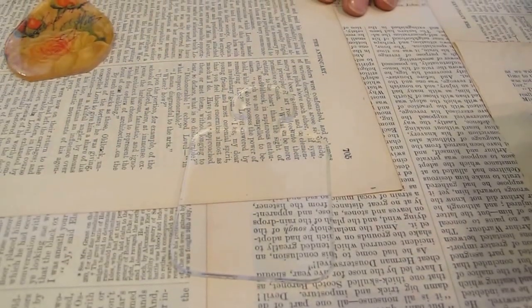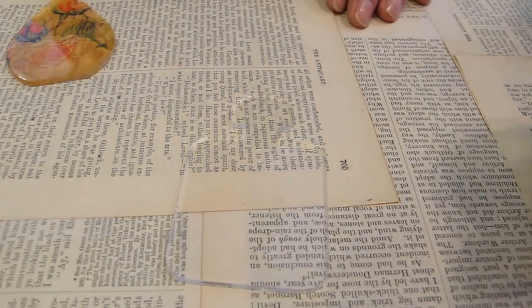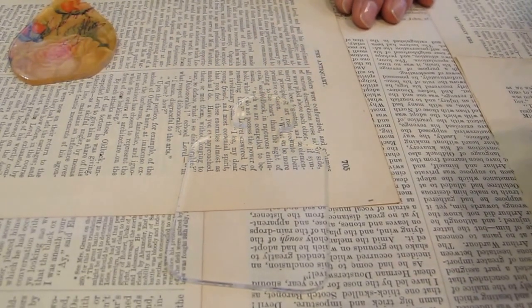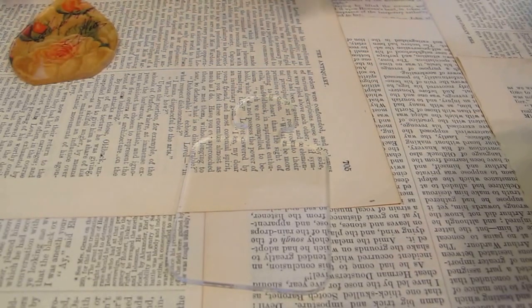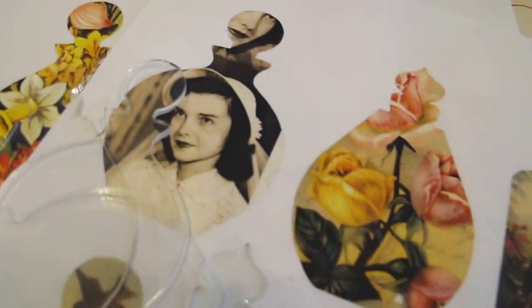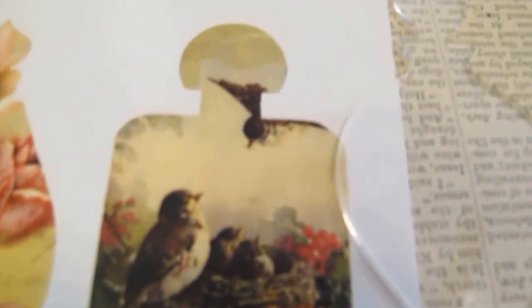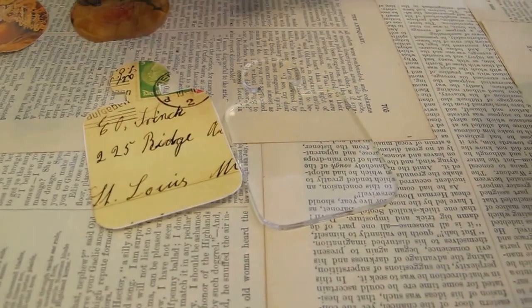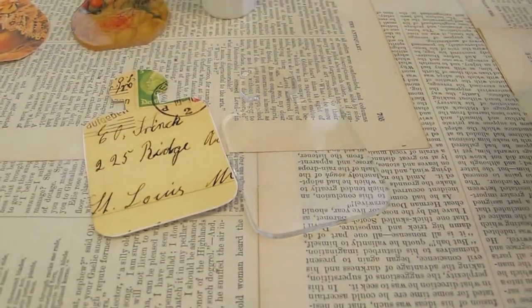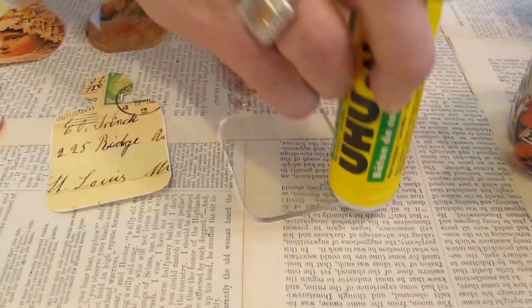Everyone always asks what do you use to glue them down with, and they're always really surprised when we say a Yoohoo glue stick. We use that for a lot of things. We also have cloth sheets that match exactly the perfume bottles, so it makes it really simple. You cut out your image, then you take your Yoohoo glue stick and go around the sides about a quarter of an inch.